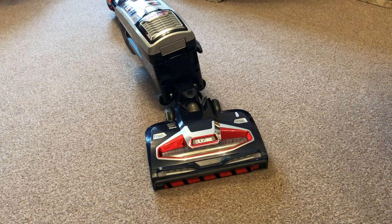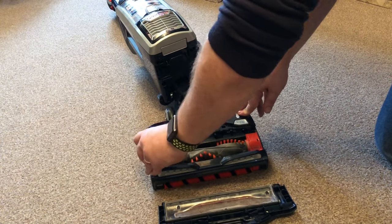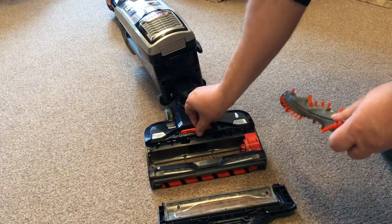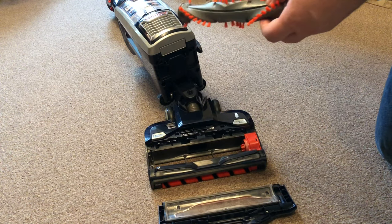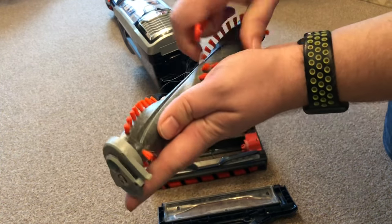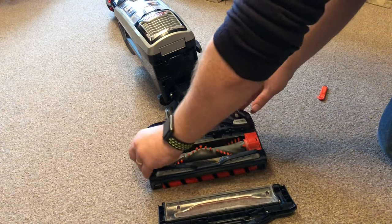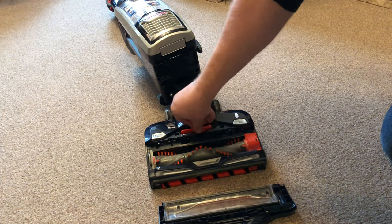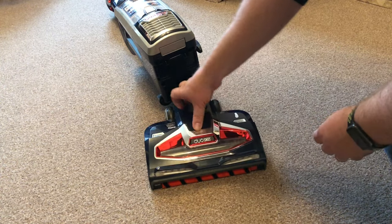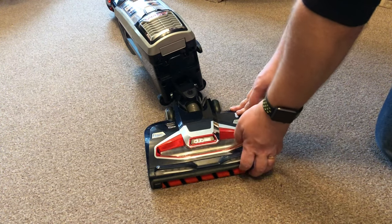If you've got people with long hair in your house it can clog onto the roller, but it's really easy to get access. There are two buttons that say brush roll access - lift those off, pull the tab to remove the unit, and use the included hair removal tool to go down the groove and pull off anything left. Slot it back in - the vacuum won't work unless it's in, so it acts as a safety feature.